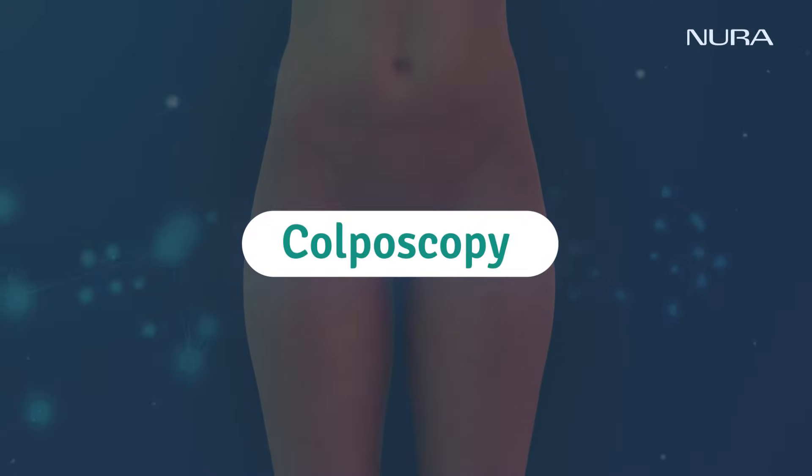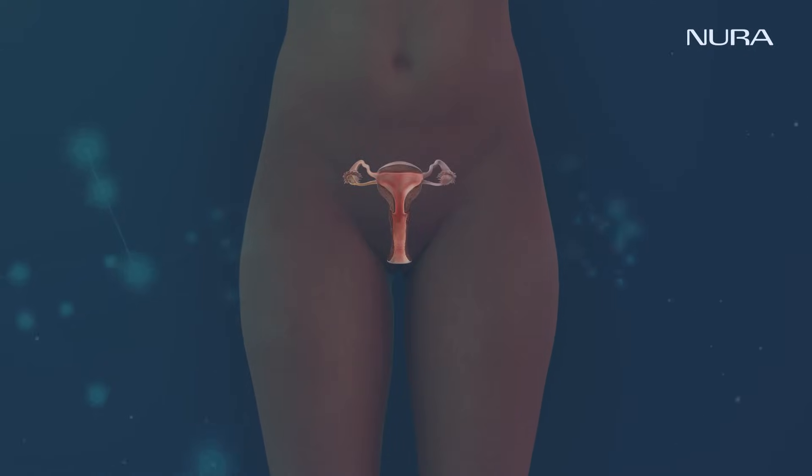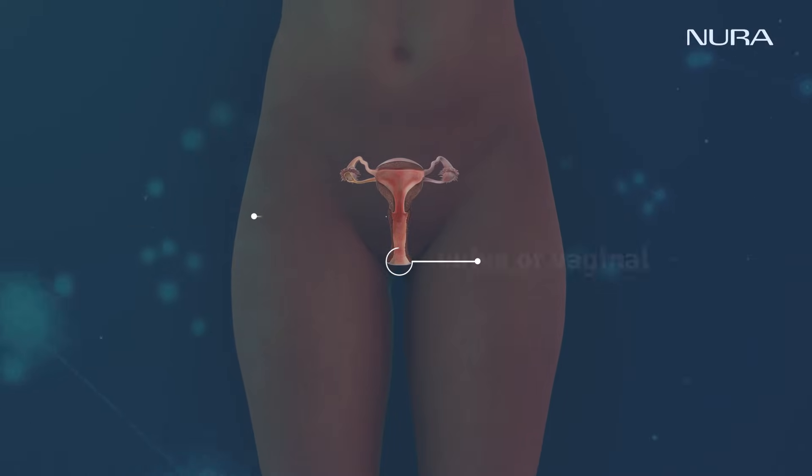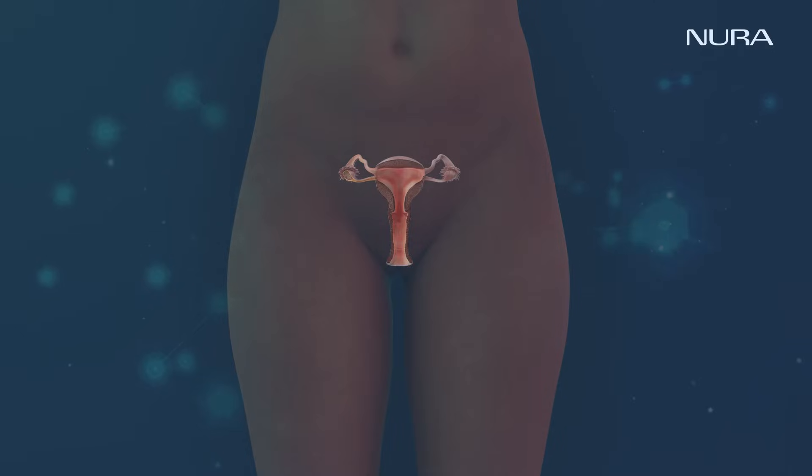Colposcopy is a gynecological procedure to examine any abnormalities in the cervix, vulva, or vaginal area, including inflammation, injuries, or cancerous growth.